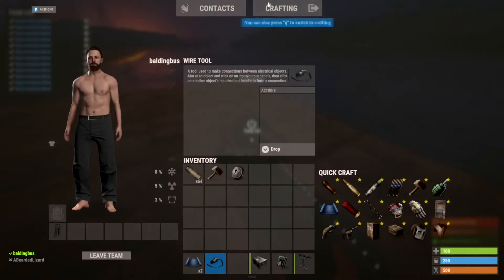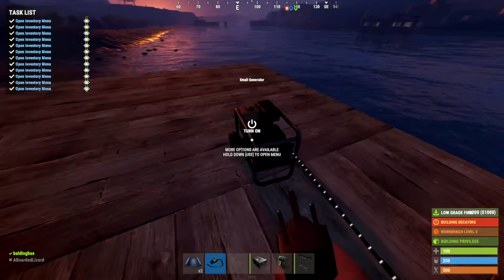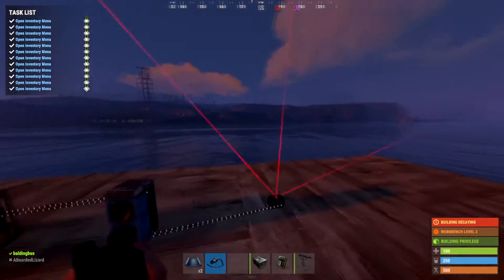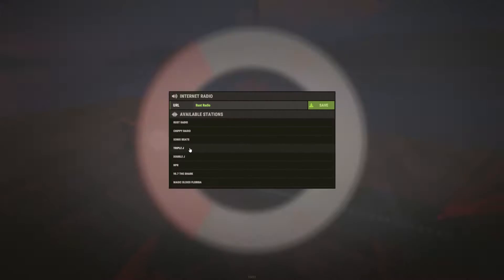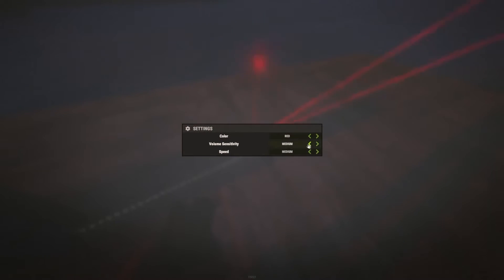Now if I were to power this, it would play music, and it would react based upon the music that's playing. Yeah, look at that!